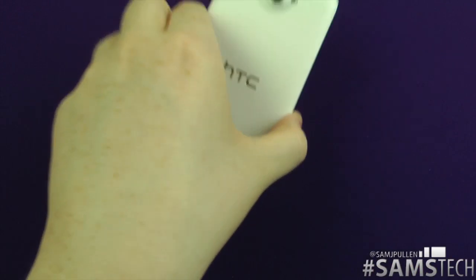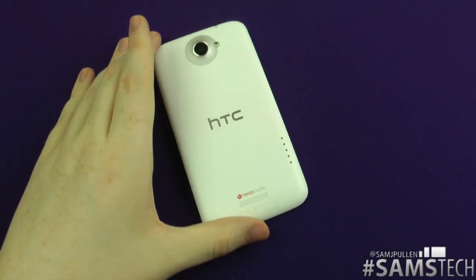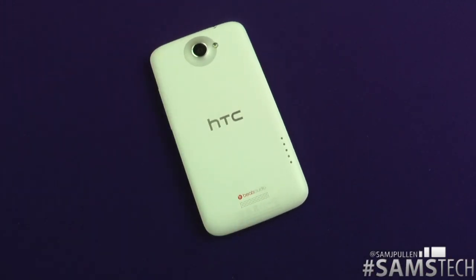That's been another quick hints and tips video for the HTC One X. It also works on the HTC One S, the HTC One V, and some Ice Cream Sandwich based devices, so give it a try on your device and see if you can do that.